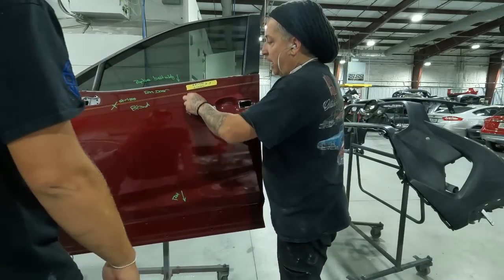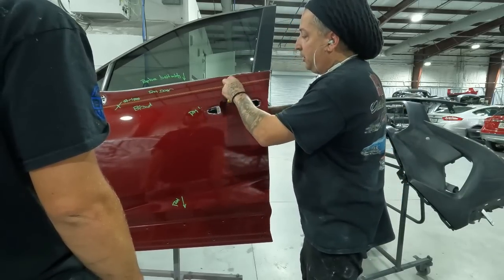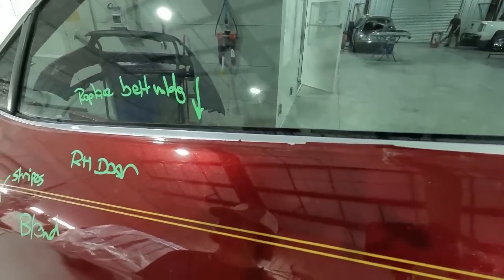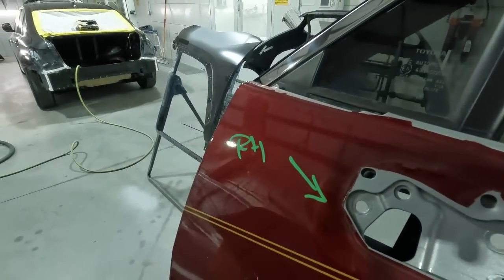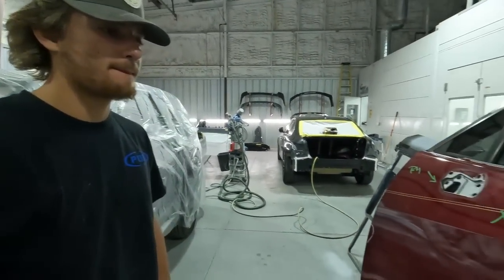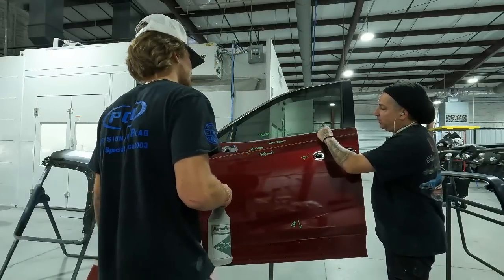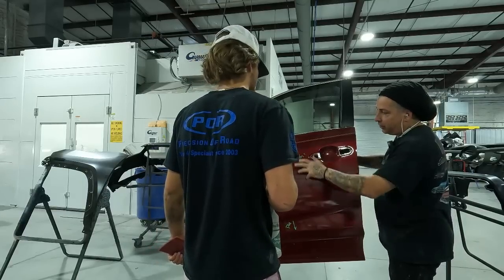First thing he's going to do is get the door cleaned off — we're going to have him use the red scuff pad with the waterborne cleaner to take off all the writing and clean it up. This door had a bad paint job on it; you can see somebody did a very bad job of prepping it out. We're only blending this one, so we're going to do our best. This is just a blend, so go ahead, get it cleaned off, scrub it down, and then we'll get into the sanding.